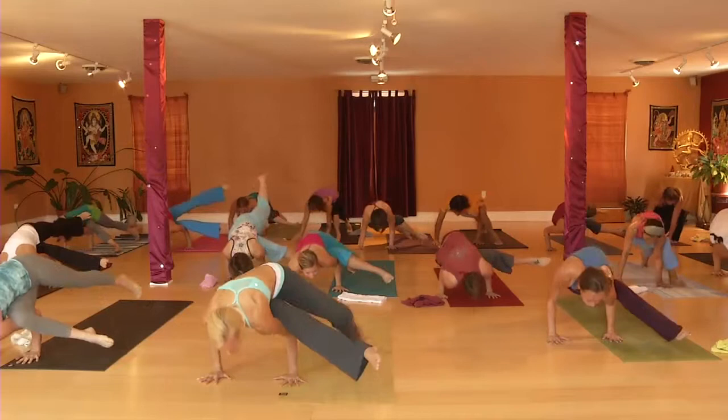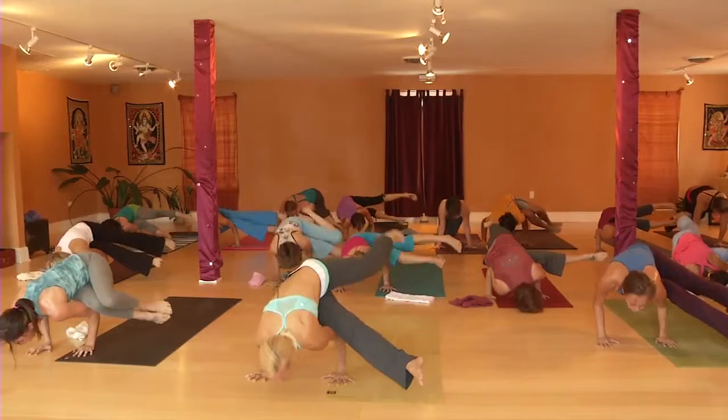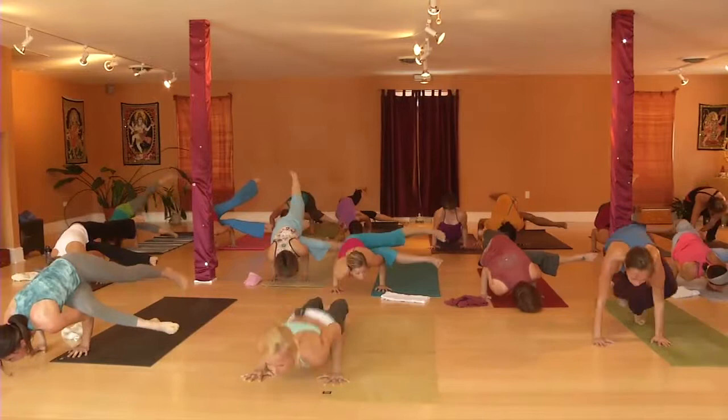Take all the way forward, come into Kundinyasana. Lift your heart. Straighten your ankles and legs. Straight legs, then tip forward. Split your legs. Keep lifting the heart. Elbows in. And jump back. Do a vinyasa.